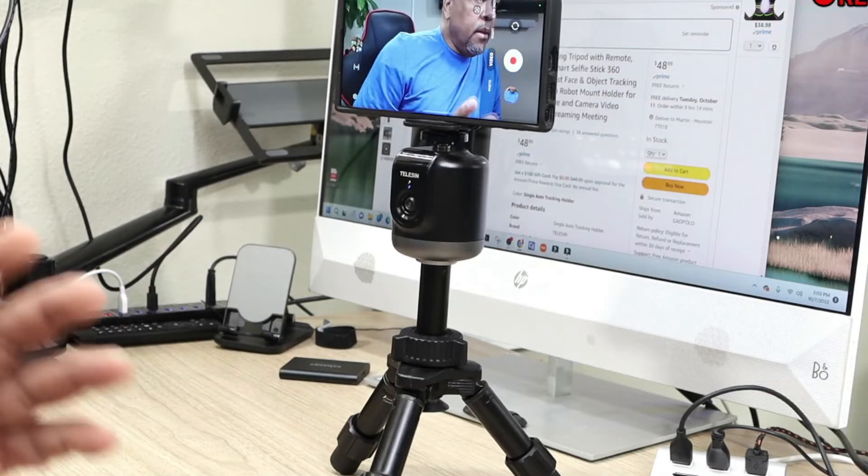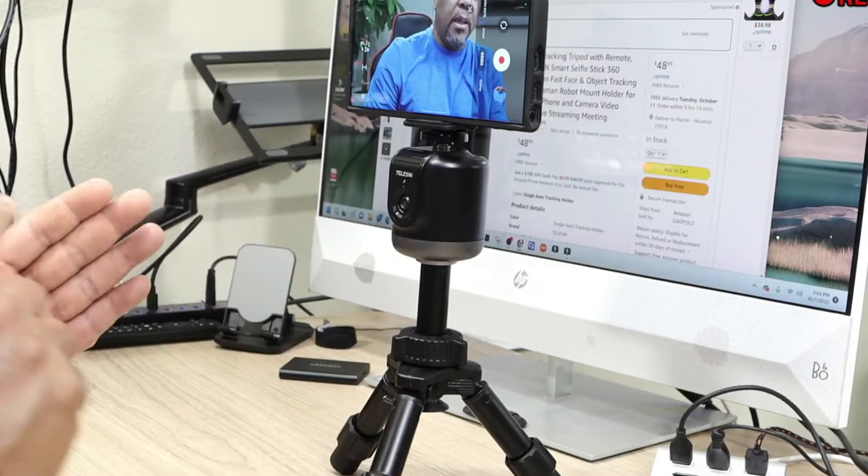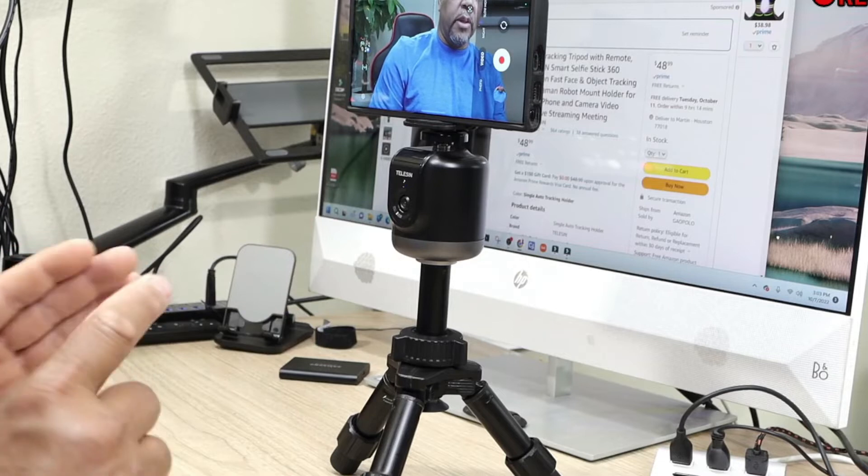If you move to the left or right, it will follow you. One thing I noticed is that if you have a tripod that is not sturdy, when it moves the motor will tend to shake the tripod, so take that into consideration. This works really well — it follows you, it does what it's supposed to do. There's probably a little bit of jerkiness to it, but nothing you'd really notice. You can see any little movement and it's sensing you really well.